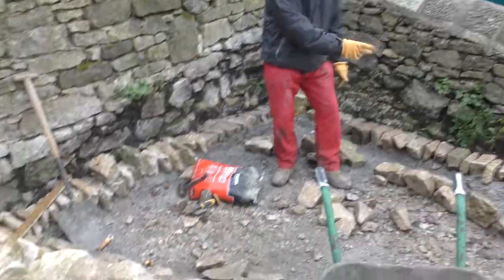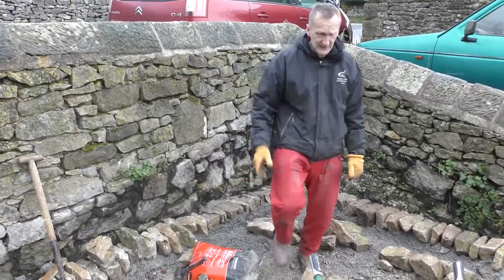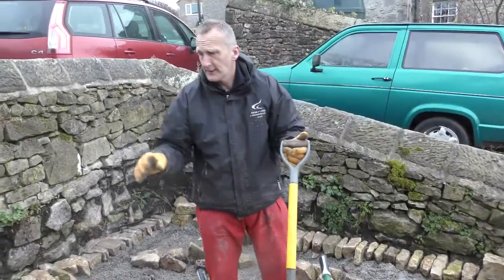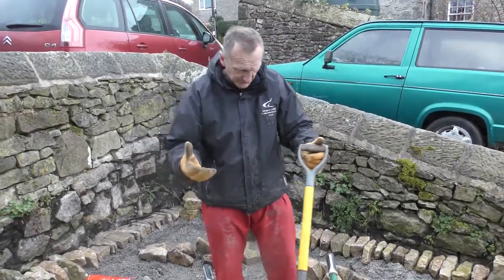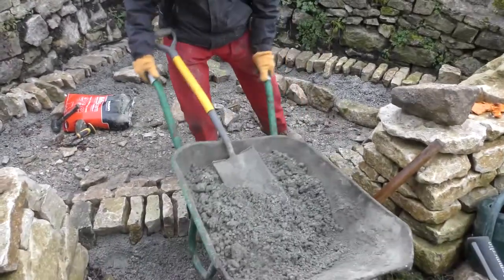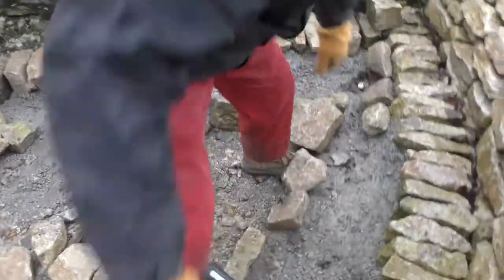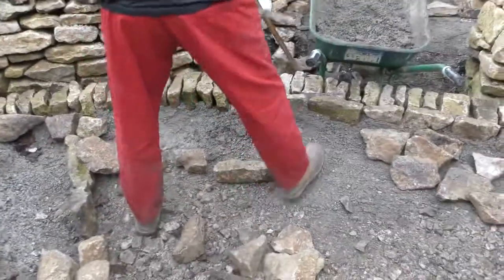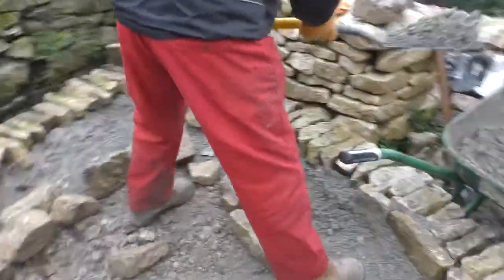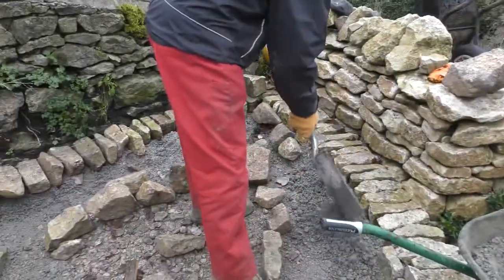We're going to do circles all the way in. I've mixed up a mortar — you can use about four to one or five to one, it's a mixture of crushed limestone and cement. I've laid a few stones in here dry and I'm going to put them to one side. You can use 10 nil ballast or wash sand — you're not restricted to one particular thing.